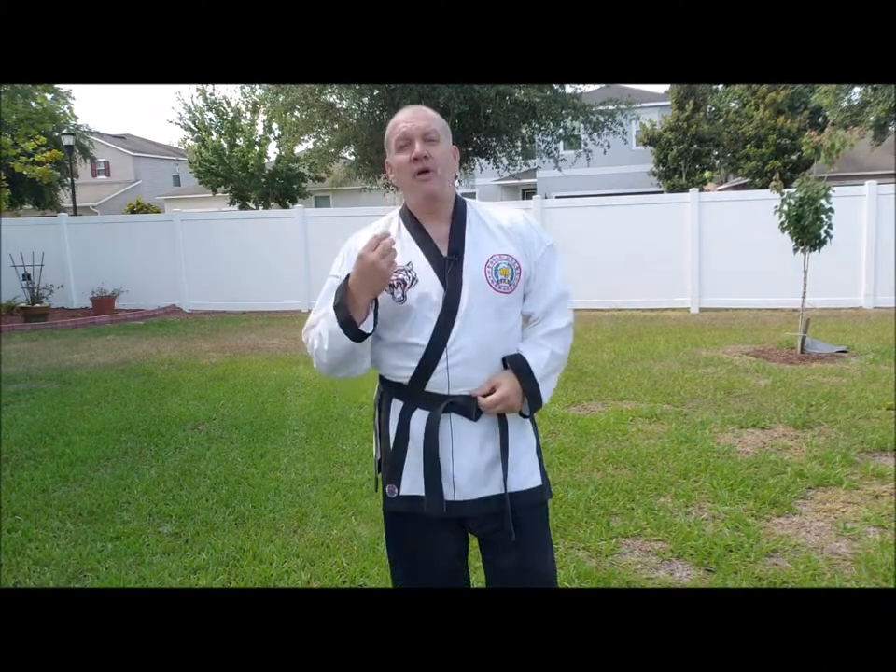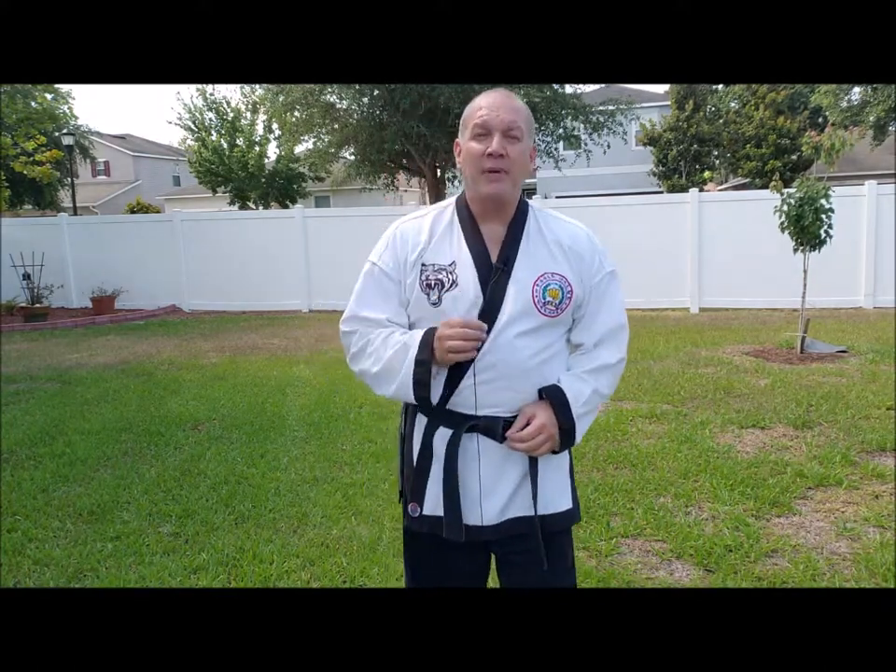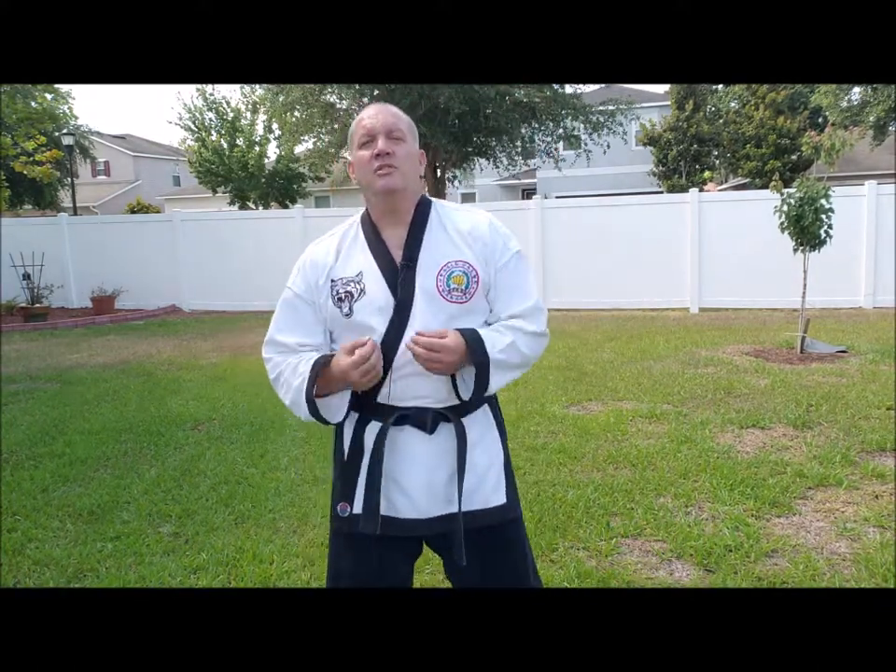And that wraps up our third and final basic form, Kee Choo Hyeong Sambu. Three forms, three Kee Choo Hyeongs, all the same embusen, different techniques in each form. All of them 20 movements, and this again is your foundation.